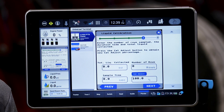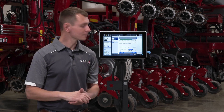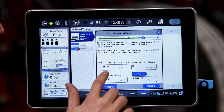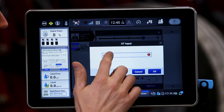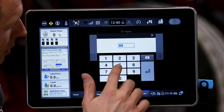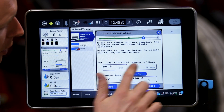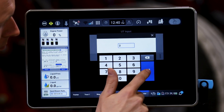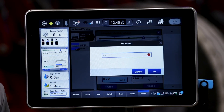We want to run for 60 to 90 seconds, and preferably catch at least two rows worth of product. Once that calibration is done, we can come in and confirm the actual amount of liquid that we have caught, confirm the number of rows that we caught the product from, and our overall sample time.